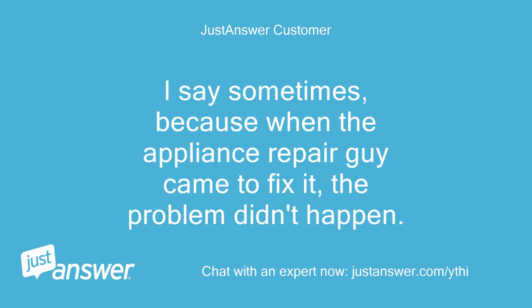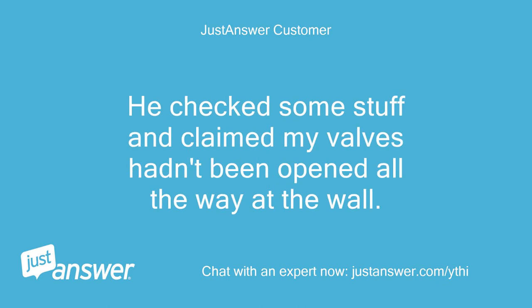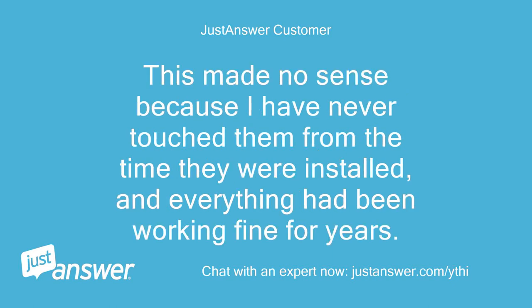I say sometimes, because when the appliance repair guy came to fix it, the problem didn't happen. He checked some stuff and claimed my valves hadn't been opened all the way at the wall. This made no sense because I have never touched them from the time they were installed, and everything had been working fine for years.